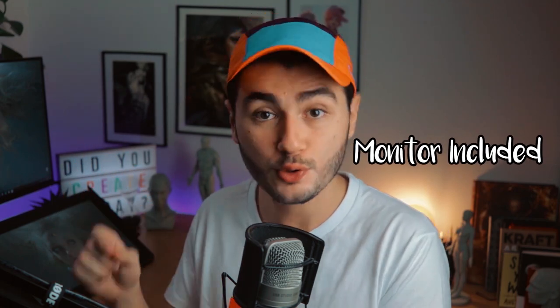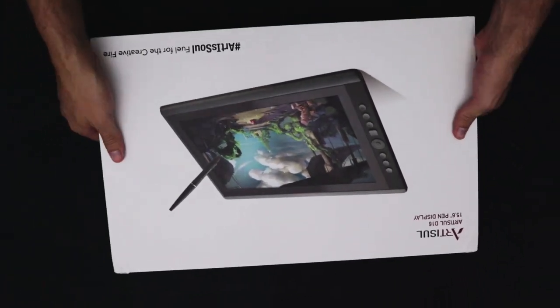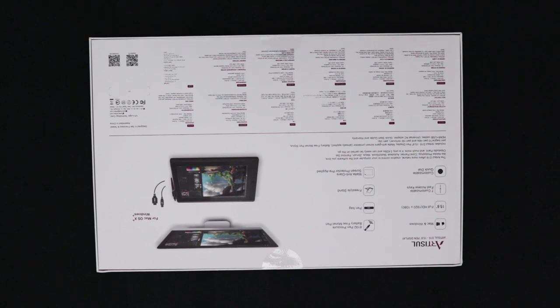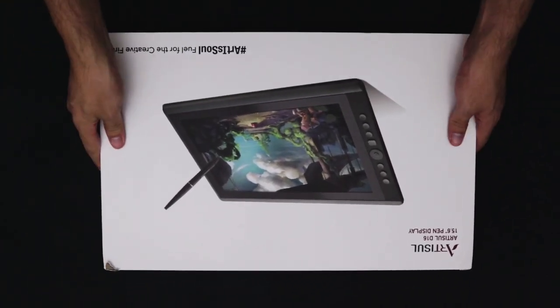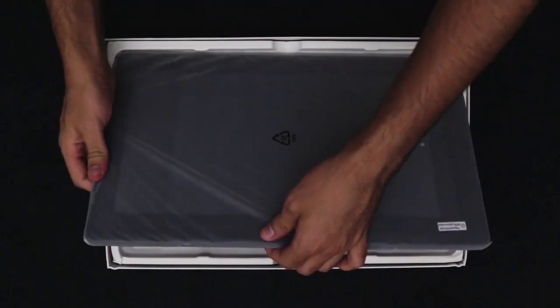For those that don't know what a pen display is: the difference is that tablets with a pen display have a monitor already integrated, so you draw directly on the screen, while with regular desk tablets you draw and then see your lines reflected on your monitor. Both depend on a computer to function. I was never a big pen display fan until I started using one at work, and after a year and a half I have to say — you cannot go back to a regular tablet. It really shows you how much easier a pen display is.